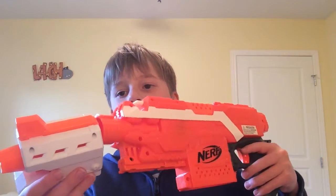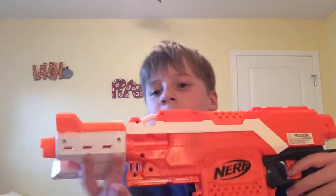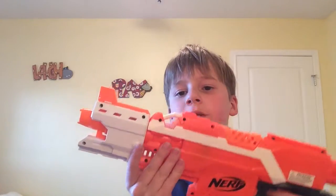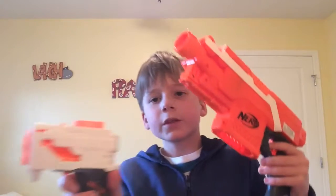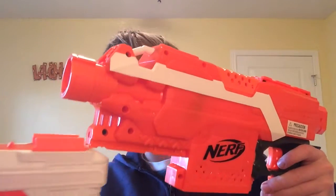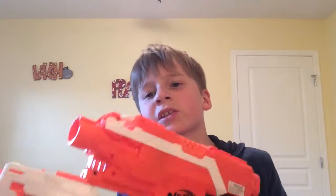To put on the barrel extension, tilt it to the side and put it on, then turn it — really easy. To take it off, turn it and it comes off. To attach something like a scope or clip-on pistol, line up the tactical rails and slide it on. To take it off, wiggle it carefully.